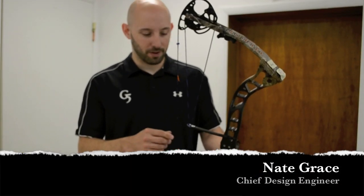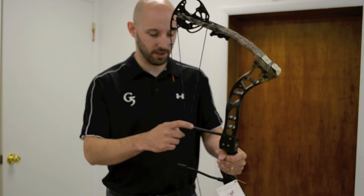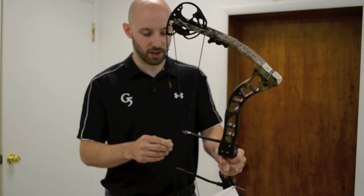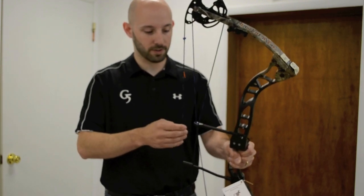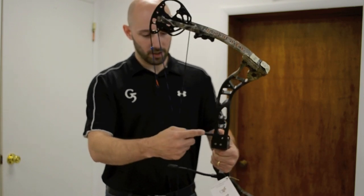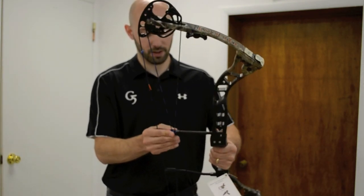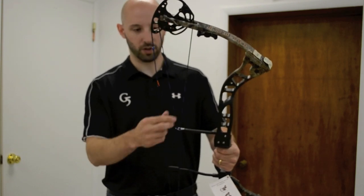On the 2011 Quest Primal we have a new feature called the Flex Guide. It is a flexible cable guard system unlike the conventional rigid kind. It actually allows the cables to move towards the arrow as the string is pulled backwards. As you pull the string back, the load increases on the cables and it actually flexes — underneath this rubber piece is a carbon steel music wire spring that allows those cables to move towards the arrow and relieve that side load.